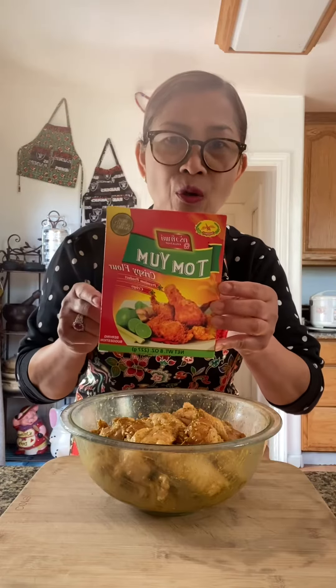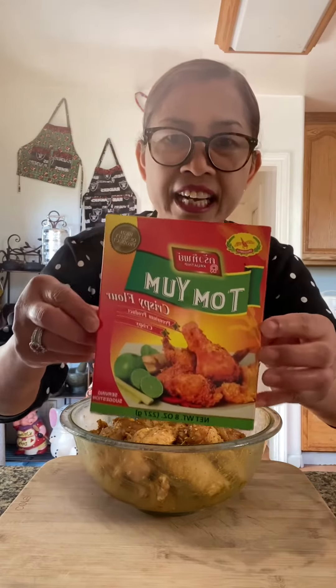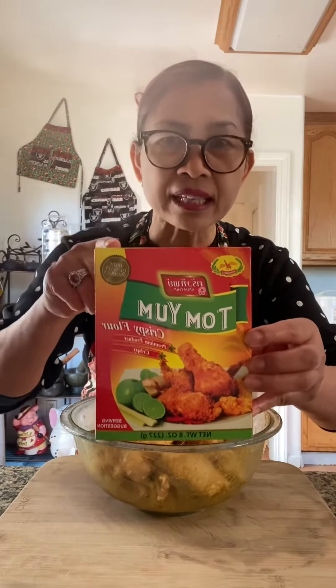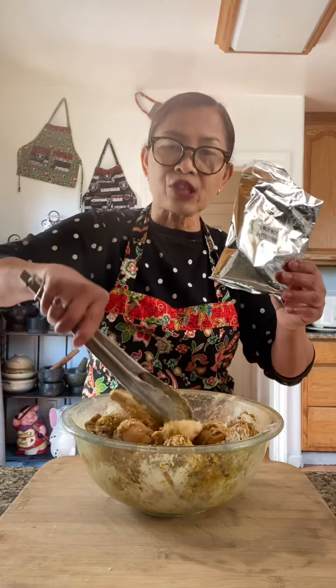I'm going to coat with tom yum crispy flour. Find this at an Asian store — these are the best. This flour contains salt already, that's why I only use a little bit of salt.